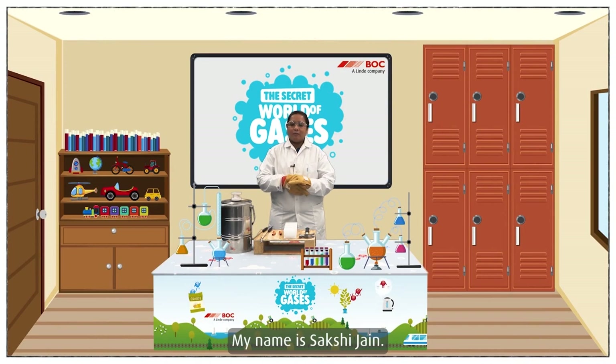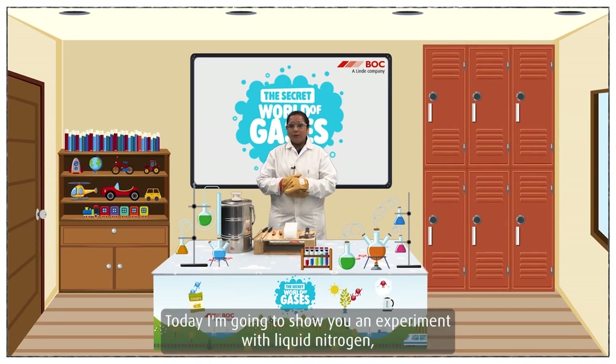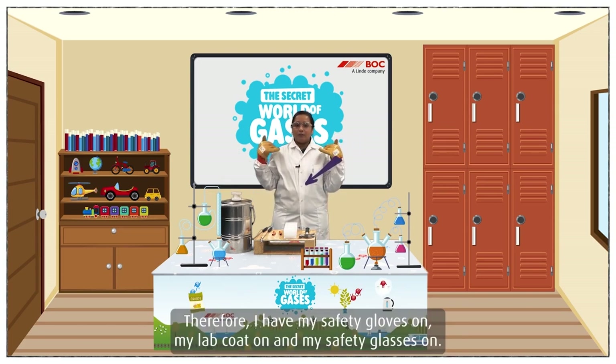Hello everyone, my name is Aksha Jen. I'm a first safety engineer with BOC. Today I'm going to show you an experiment with liquid nitrogen, which is really really cold and can be potentially dangerous. Therefore I have my safety gloves on, my lab coat on, and my safety glasses on.